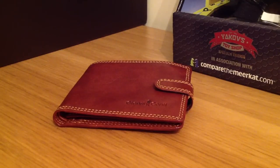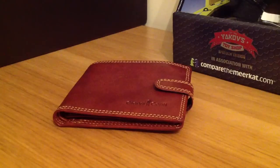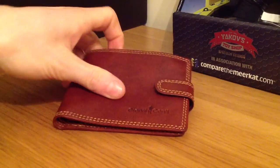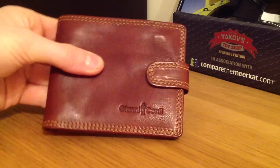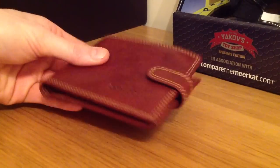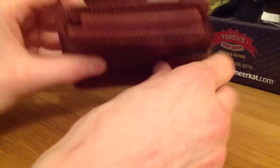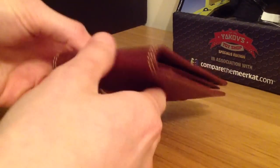Hello there folks, these are the hands of me Dan Brown from AsortOfInterestingLife.com and we've got something rather nice for you today. And no, it's not a comparethemeerkat.com toy in the background there — it is this Gianni Conti wallet. Now this isn't mine so luckily, or unfortunately depending on your point of view, the cards have all been taken out. If we have a quick look around, this is quite a popular one so I thought I'd just give you a general overview.